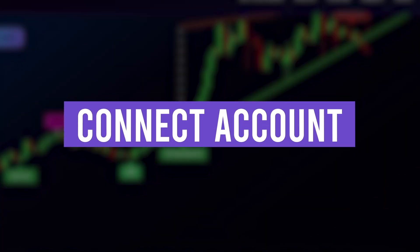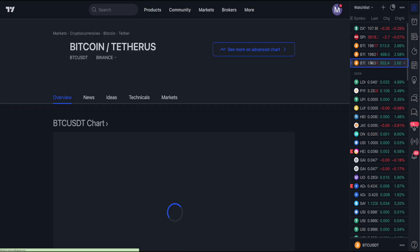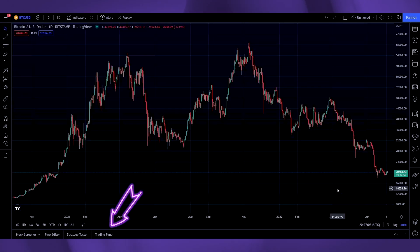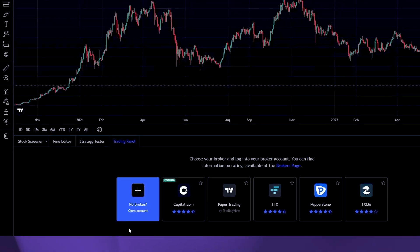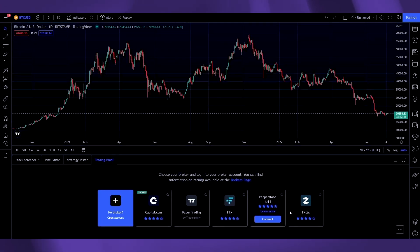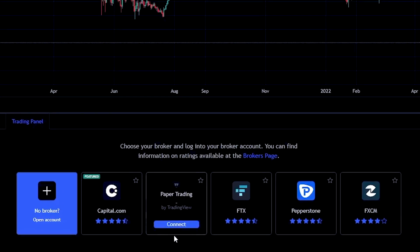Connect your account. First, open any chart on TradingView. Then go to the trading panel tab at the bottom left-hand of your screen. You'll see a bunch of brokers to choose from, but what you want is paper trading with TradingView. Click the connect button to connect your account.